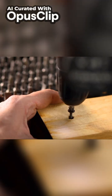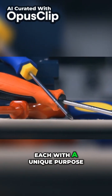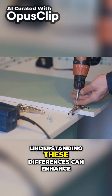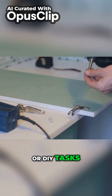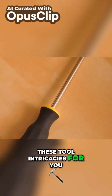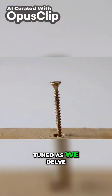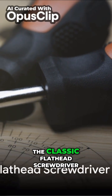Today we're delving into screwdrivers — essential tools featuring a variety of types, each with a unique purpose. Understanding these differences can enhance your efficiency in professional or DIY tasks. Our video aims to unravel these tool intricacies, so stay tuned as we delve into the fascinating world of screwdrivers. First up: the classic flathead screwdriver.